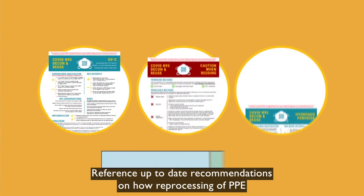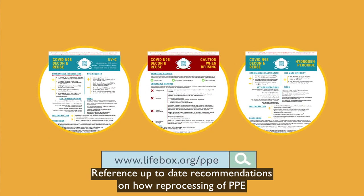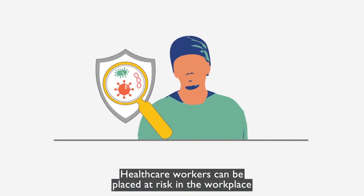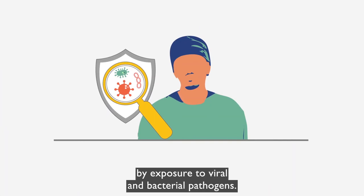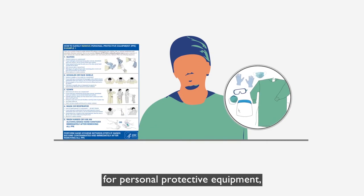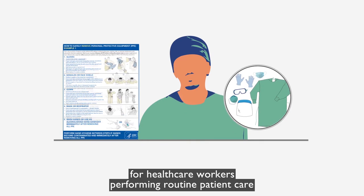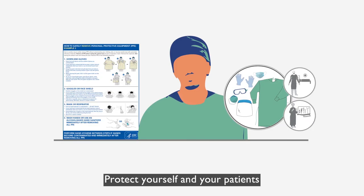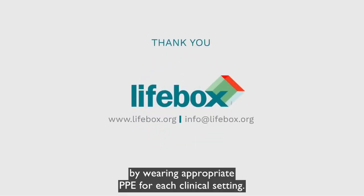Reference up-to-date recommendations on how reprocessing of PPE can be done in the safest way possible. Healthcare workers can be placed at risk in the workplace by exposure to viral and bacterial pathogens. This video demonstrated safe donning and doffing technique for personal protective equipment for healthcare workers performing routine patient care or instrument reprocessing. Protect yourself and your patients by wearing appropriate PPE for each clinical setting.